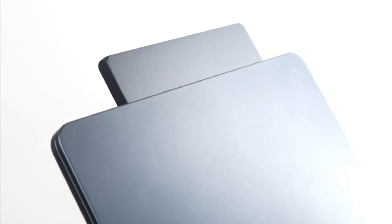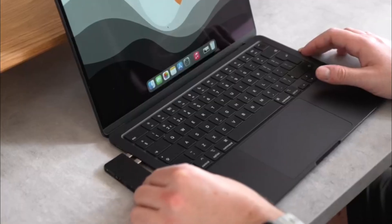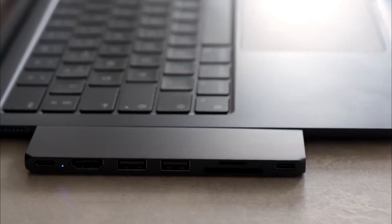However, some have noted that the build quality could be improved, as certain components may be prone to wear over time. Overall, the Satechi USB Adapter Pro is a valuable addition for MacBook users seeking to enhance connectivity and performance.